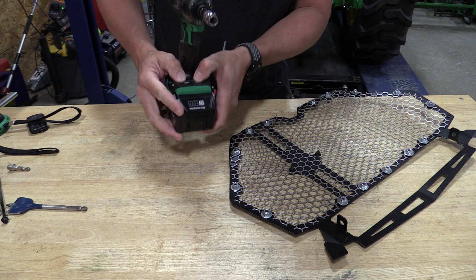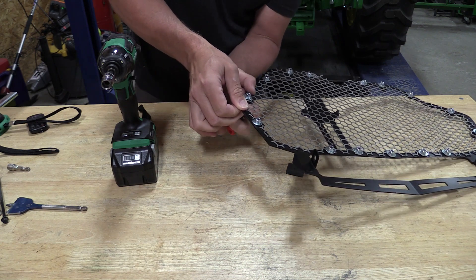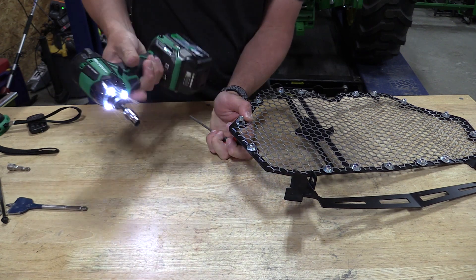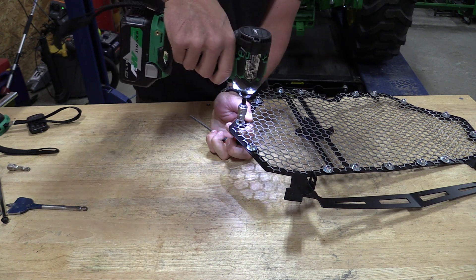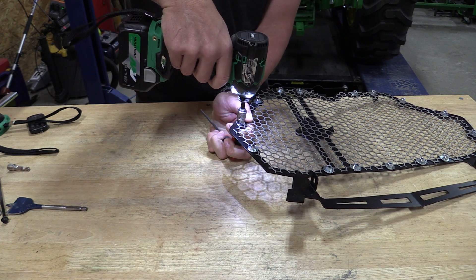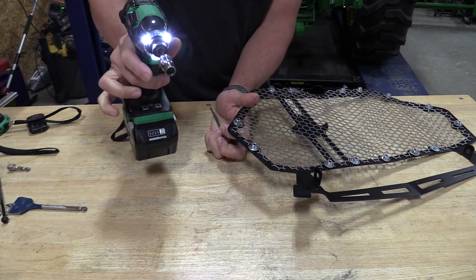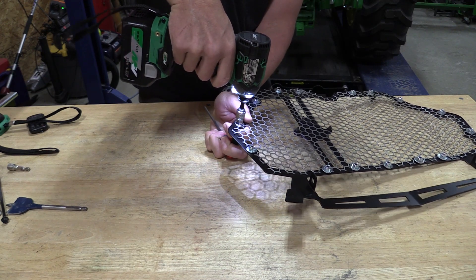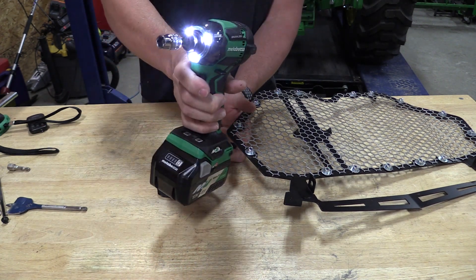The reality is, if you use this in slow mode, you get a chance to feel that trigger. The variable speed trigger on this is absolutely amazing. You can do light, small, tiny work and move up. This is very, very good — probably one of the better triggers out there. That's in its slow mode there — you can do some really light, delicate work just using that trigger, which to me is where it's at.